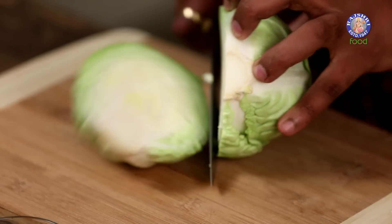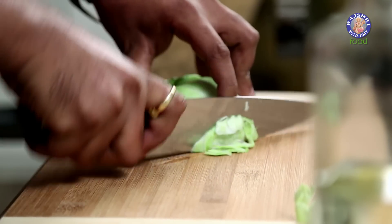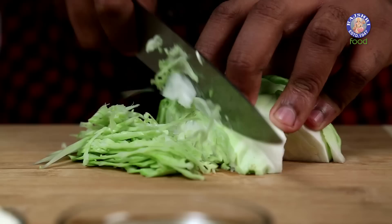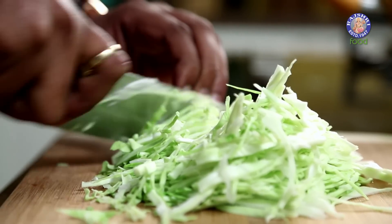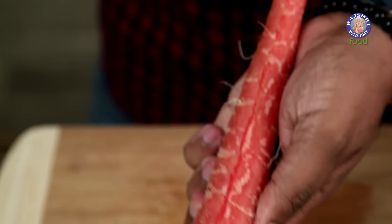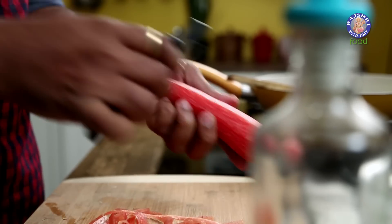Let's start making the filling first. I've taken some Cabbage and I'll cut this into long shreds or Juliennes — as thin as possible. After the Cabbage, let's move on to the Carrots. I'm going to peel the Carrot and cut this again into Juliennes.